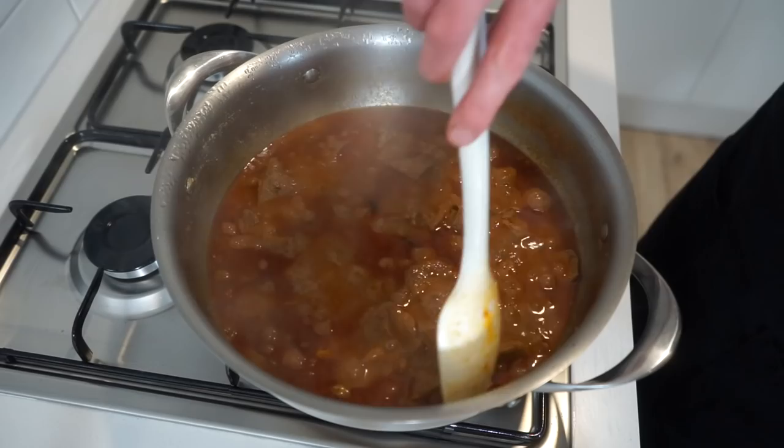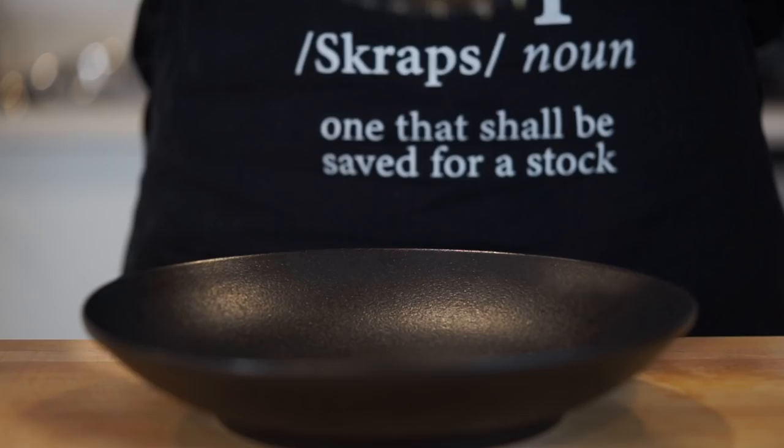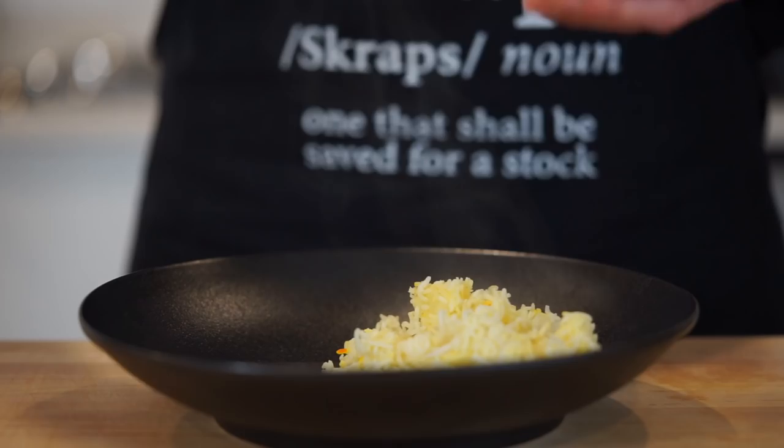Going back to the curry, carefully remove the lid, giving it one final stir — you can see it is now deeply red and the gravy has thickened up. Check for seasoning one last time, adjusting to your taste, then remove it from the stovetop.